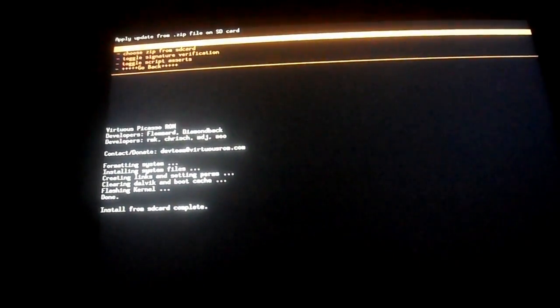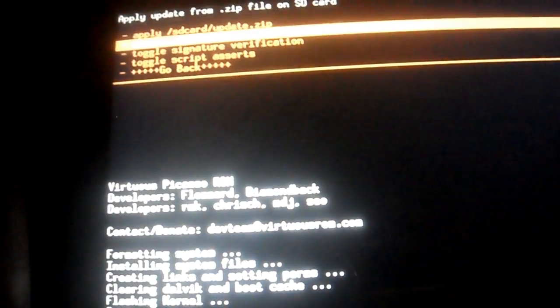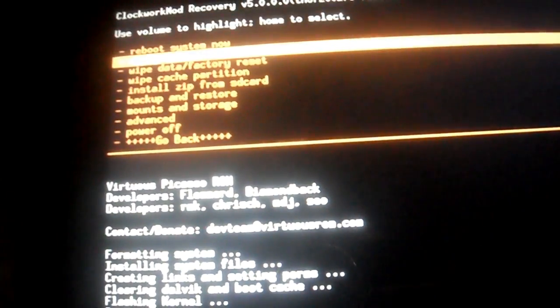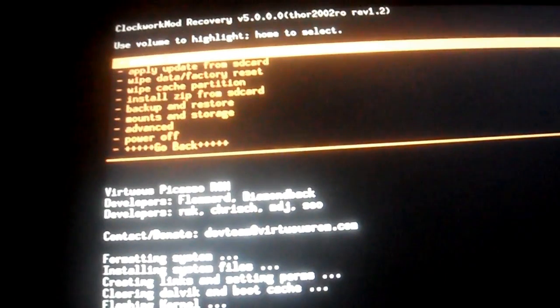Install from SD card complete. Once that's done, you're going to go back and do reboot system now. It's just going to reboot — the first boot up is always the longest.